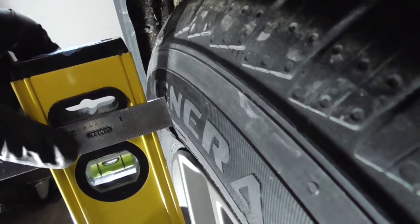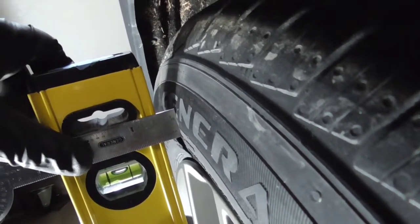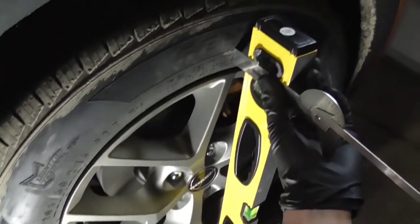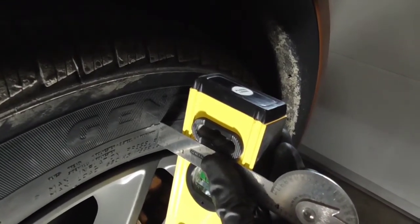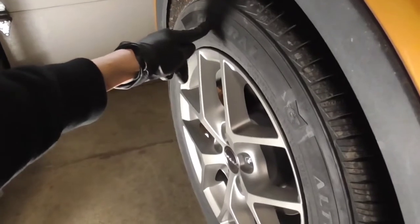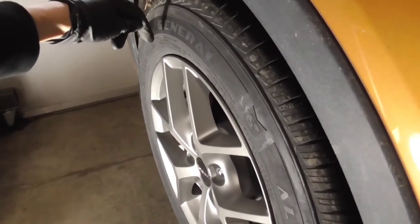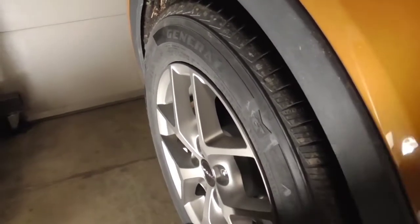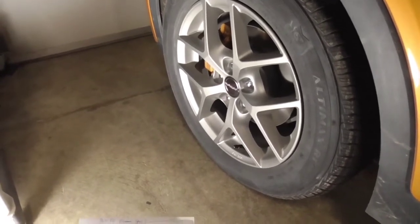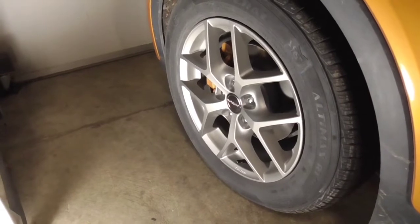It looks like we're at about eight millimeters at center, and then we add a couple millimeters for the bulge at the bottom, which gets us about 10 millimeters — that's our number for the left front. On the right front we have a measurement of about 20 millimeters. The distance from the outermost bottom to the outermost top of the tire is 20.5 inches. Using those two numbers drawn out in CAD, the left front comes out to negative 1.1 degrees, and the right front at twice the millimeters works out to negative 2.2 degrees.